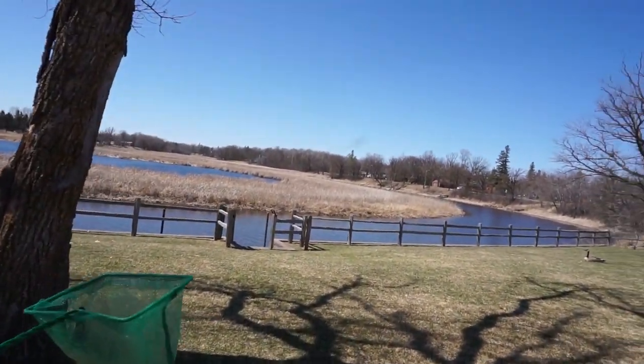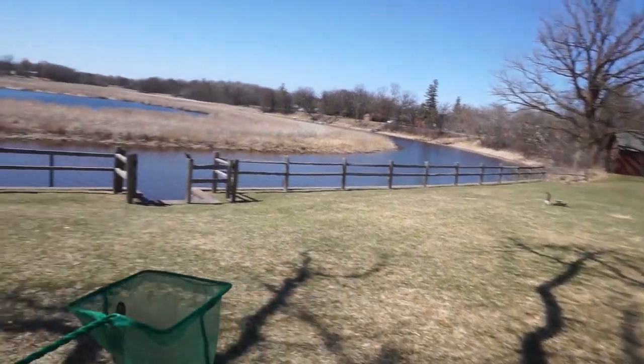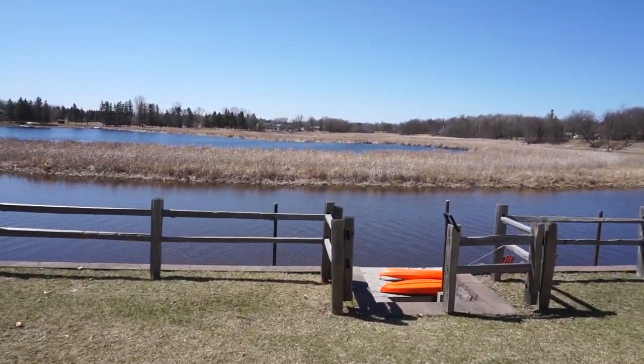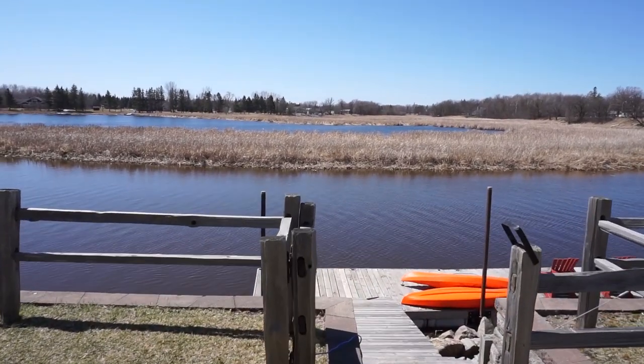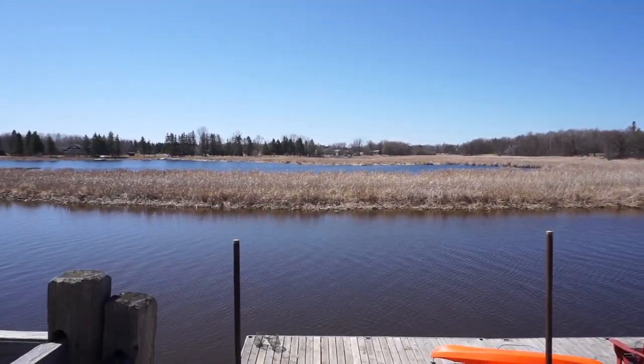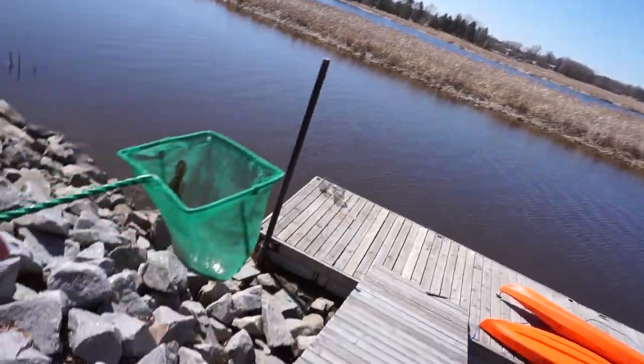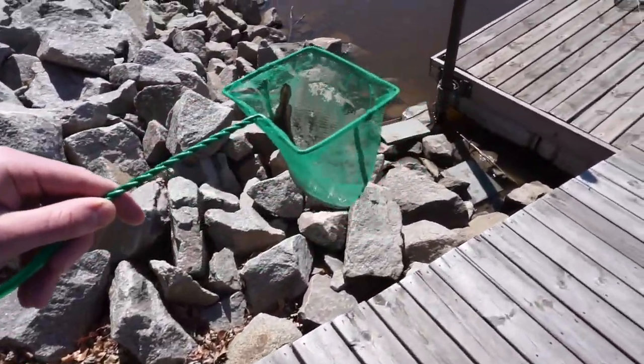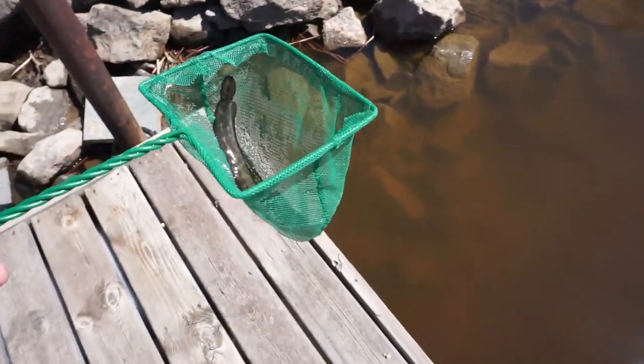So we're heading down to the river here. This is the Warroad River — it's connected to Lake of the Woods, northern Minnesota. There's a little goose over there. The river's really murky, really dark water. Good for fish like this that eat junk off the bottom and pretty much only go around at night. We caught him in our little minnow trap right there. We're going to let this dude go. Goodbye, my friend.